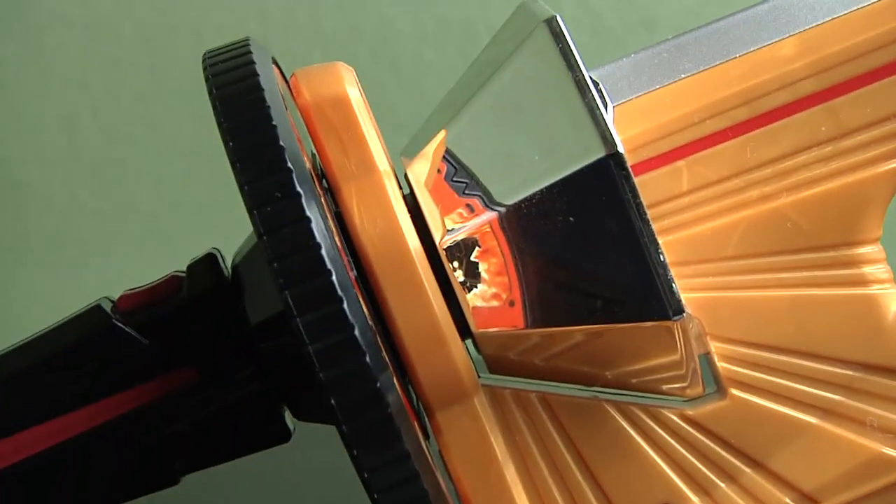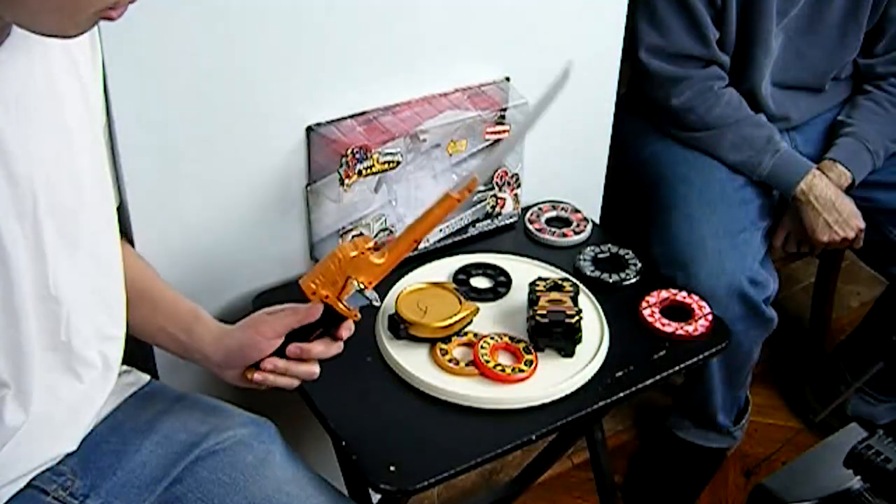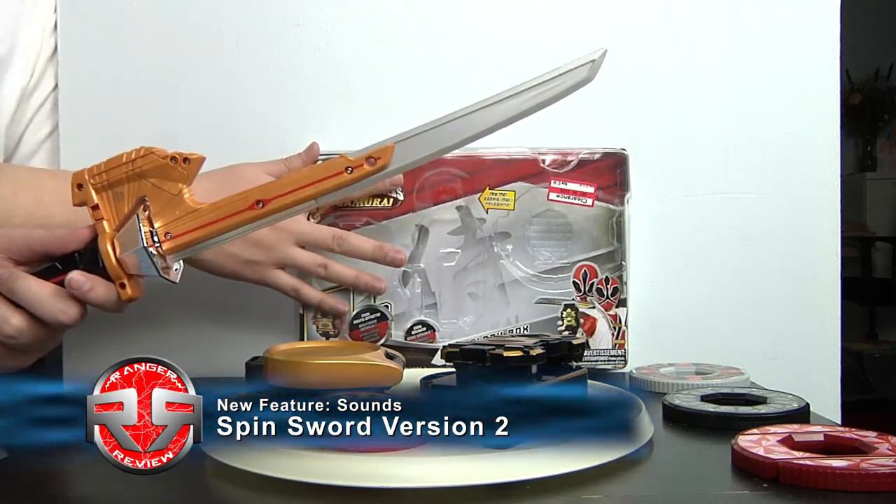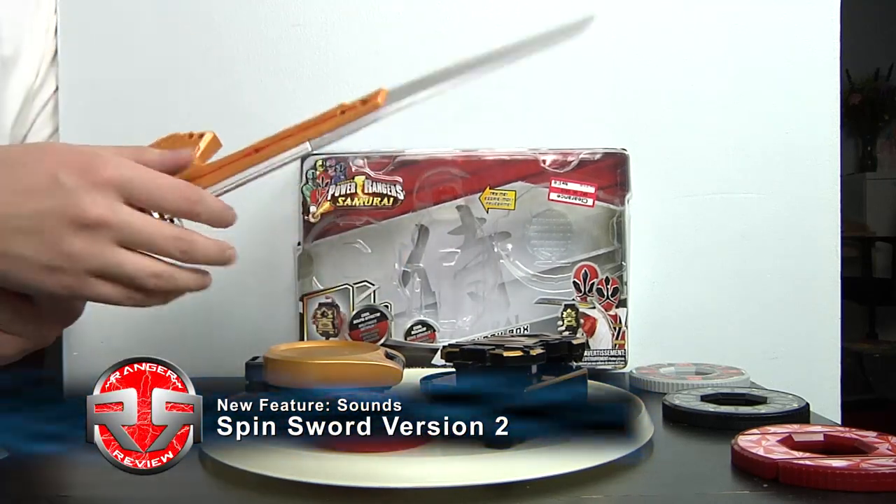So now we have the Spin Sword version 2. This is actually the same as the first wave of the Spin Sword that we reviewed. The only difference is that it comes in this kind of box and it makes sounds.